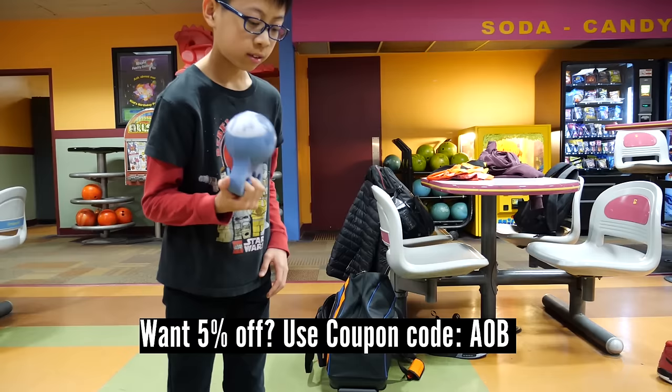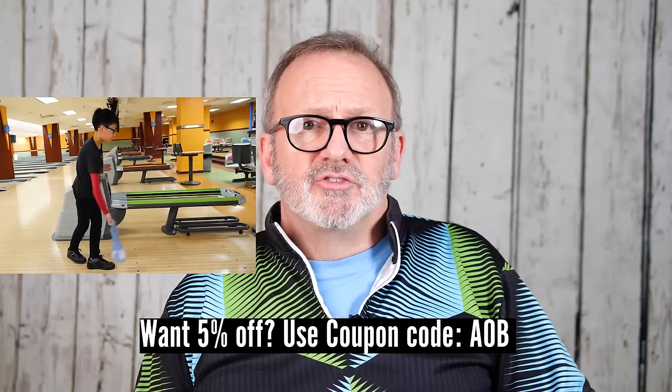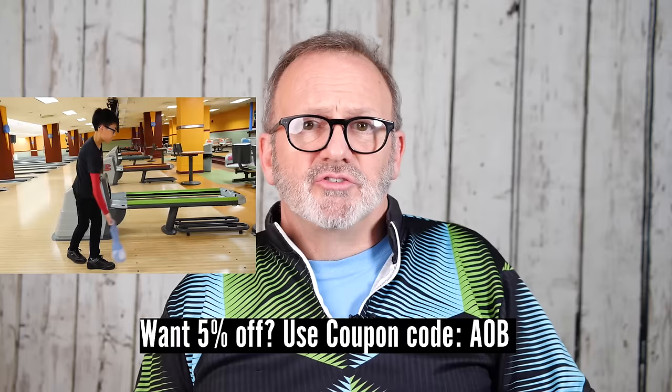A very effective tool to help us practice our release off the lanes is the release trainer from Eileen's Bowling Buddy. The release trainer gives our forearm, wrist, and fingers a good workout, giving us a good feel for snapping our wrist and building up our muscle memory. Check out our review on this and some of their other tools in our past video.